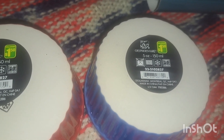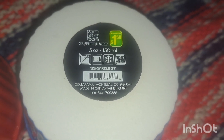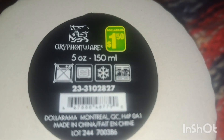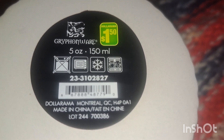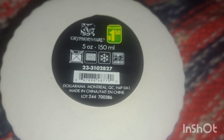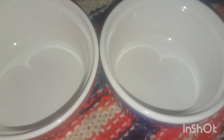I picked up two of these little dishes — they're five ounces or 115 milliliters, a dollar fifty each. There are all the different symbols: microwave, dishwasher, and I guess the middle one is freezer. I needed these because they're like a plaster material — I got the red color and the blue color.